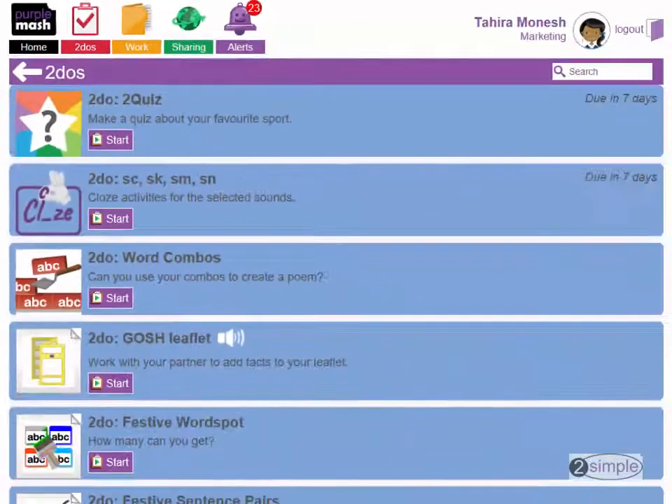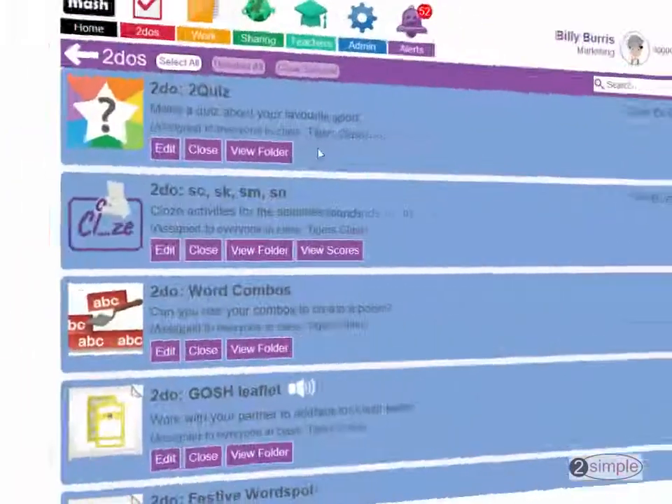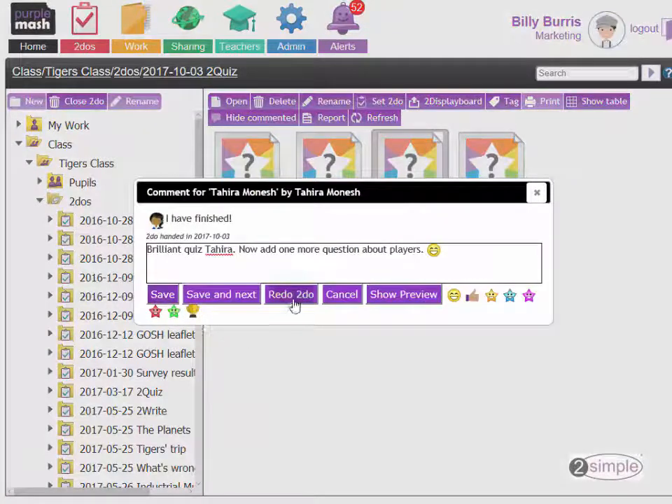Work is automatically saved back into a single folder. Children can update their work until the hand-in date, or choose to submit it early. Teachers can review work and add comments, and you can use the redo feature to reassign submitted work for things like responding to marking.